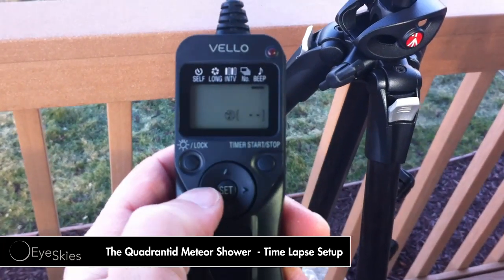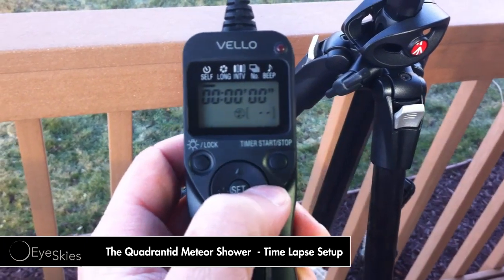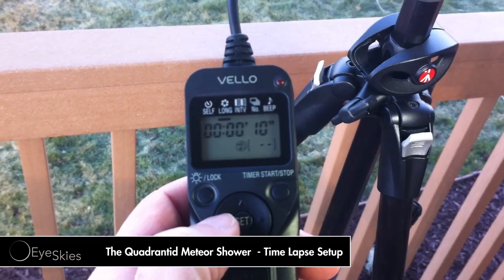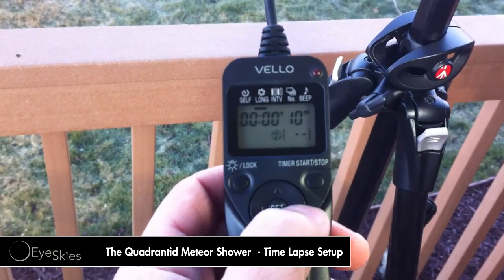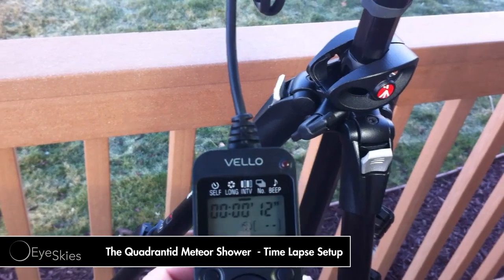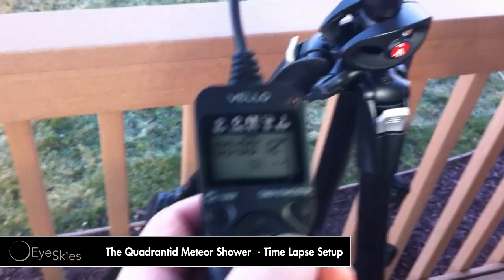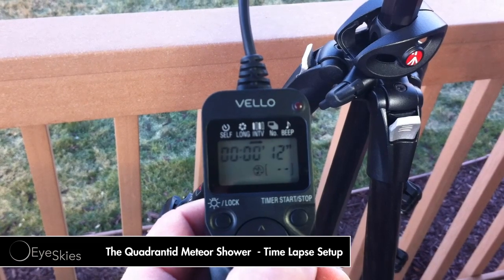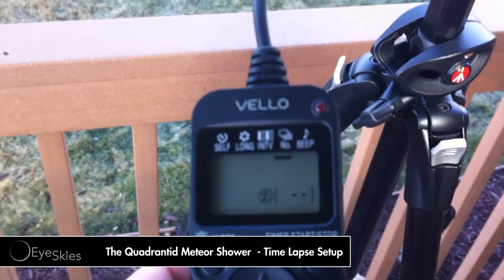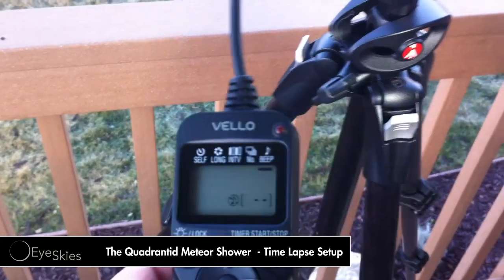I'll go through the shutter controller settings real quick. I leave the self-timer set to zero — I just start right off with it. I'm going to be doing 10-second exposures with intervals of 12 seconds, so after a 10-second exposure it'll shut down for two seconds and start up another. That gives me pretty good coverage — if a meteor comes within those two seconds I might miss part of it but it shouldn't be too bad. I don't have anything set for total exposures; I'm just going to let it go unlimited. And I leave the beep off because to be honest I'm going to sleep most of the time.